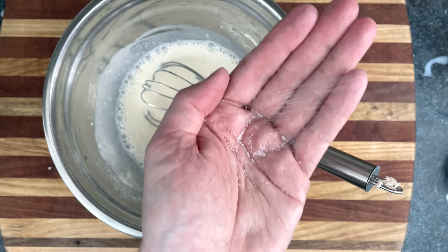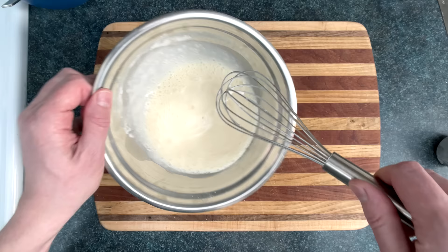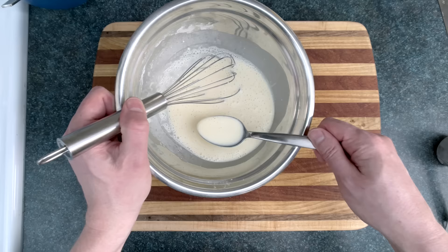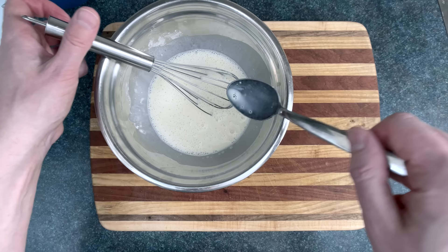We'll also add in a quarter teaspoon of salt. If you want sweet crepes, just add in a teaspoon or so of sugar, or a lot more if you want. The most important thing is to remember that you're not making pancakes, so if your batter is pancake thick, you need more milk or water until it's the consistency of heavy cream. Or you can remove some of the flour with a wheat magnet.